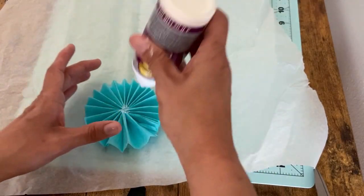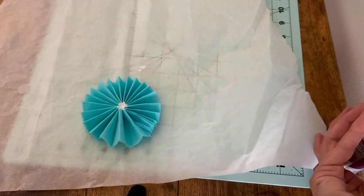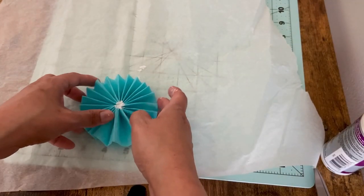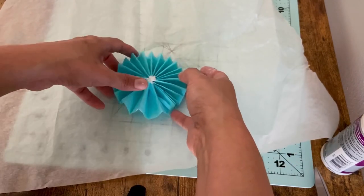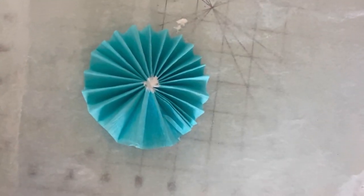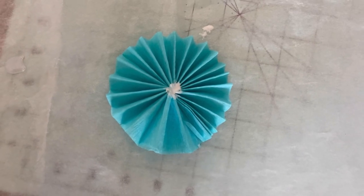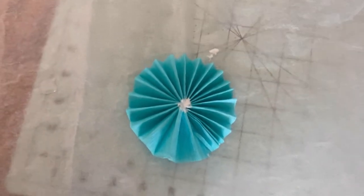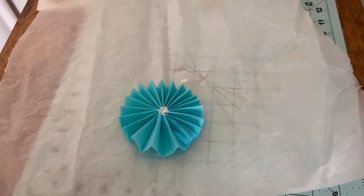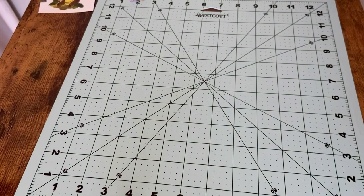Get your glue again and put a tiny bit right in the top. So now this is what you have — I can't really lift it up because it is still drying, but that is what you want it to look like. You're going to let it dry for a little bit. While we let it dry, I'm going to set it aside to dry and fix my camera.